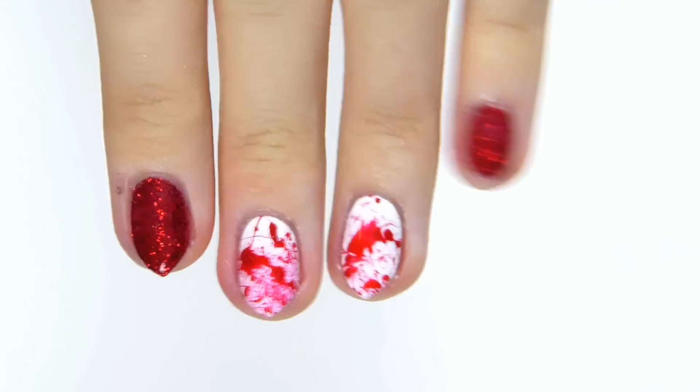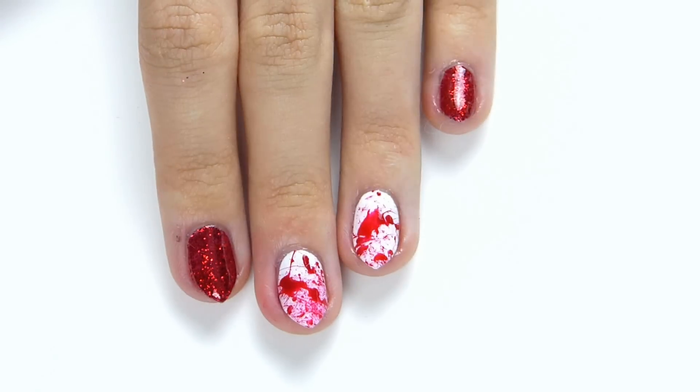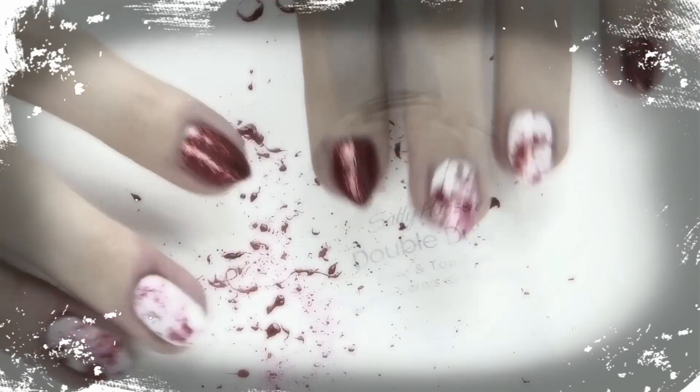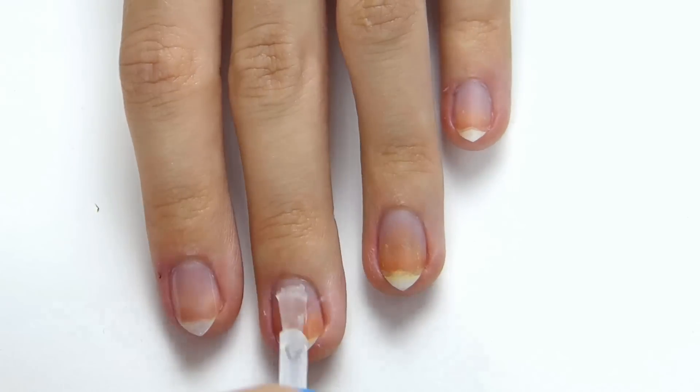Hi guys, so in this video I'm going to show you how to do this really cool and super easy Halloween blood splatter nail art design. You really don't need much for this — you literally just need two nail varnishes and a straw. First, you want to start with your base coat to protect your nails.